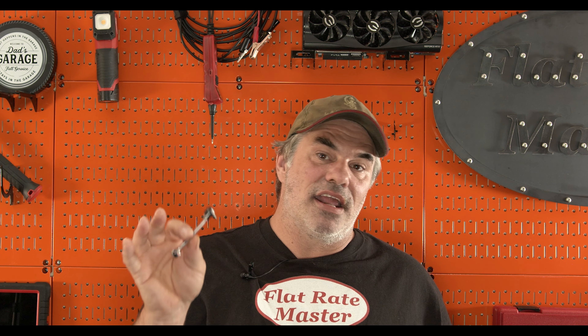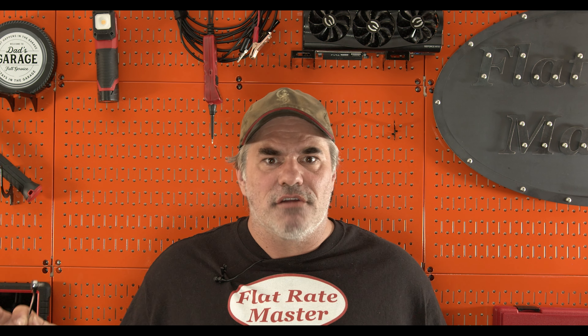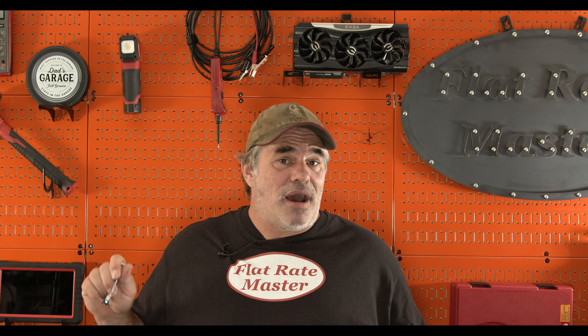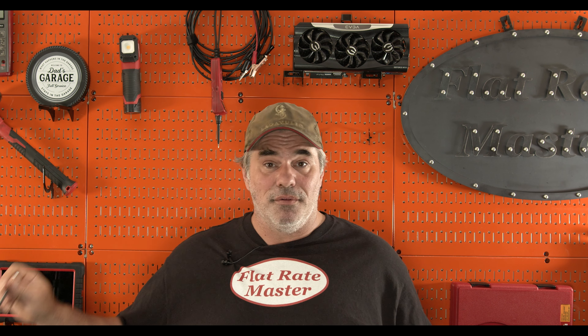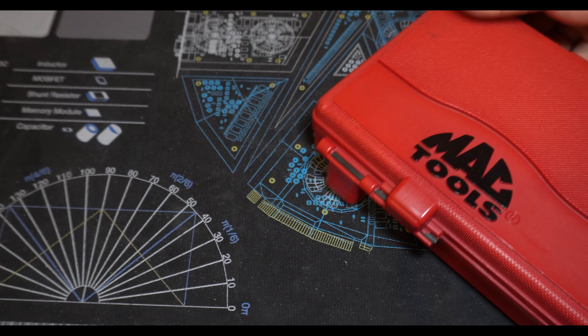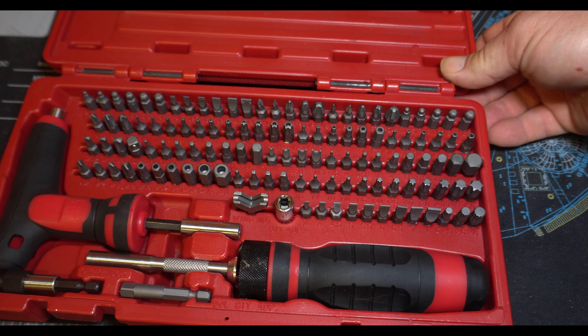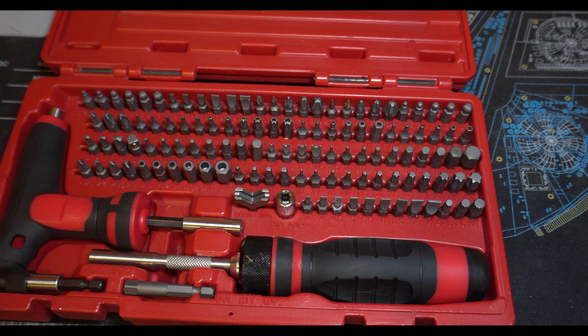Usually there's a bracket that can't be removed, but that's the advantage — you get in there, you can get it started turning, get it loose enough that hopefully you can get your fingers in there and spin it out the rest of the way. That's the advantage of having these little bits around: you can just grind them to your heart's content. You're not worried about destroying a $7 bit from Snap-on or Mac. I haven't bought bits from Snap-on or Mac or anybody for a long time because I've been on the SunX train. I bought this kit, and I've got another kit but that was for home use — I wanted the ratcheting screwdriver.